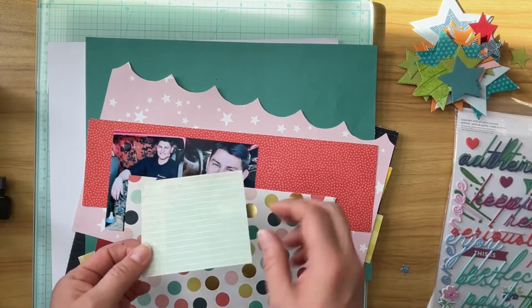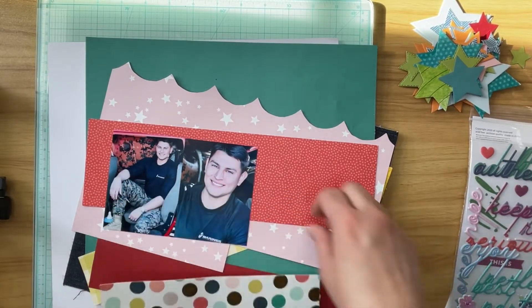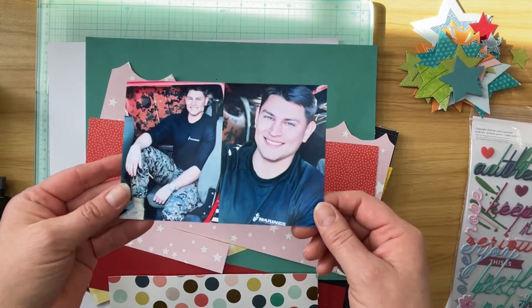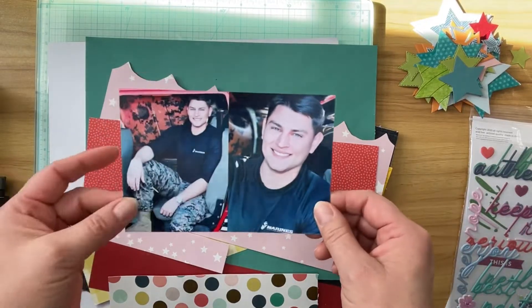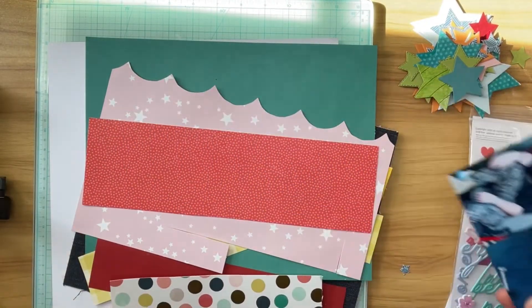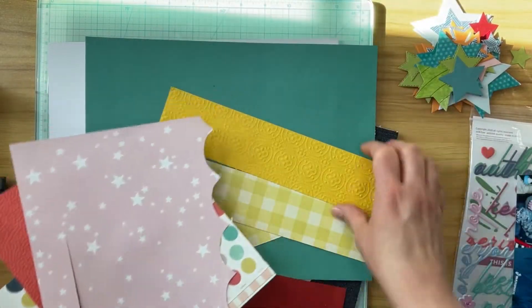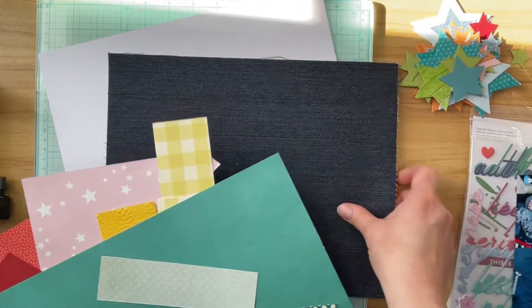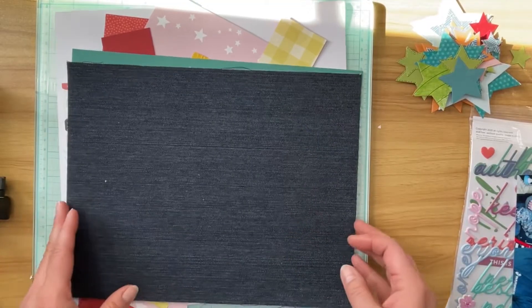This is from yesterday's layout — it's a nice little notebook piece and I thought I could do some journaling on it. These photos are of my son who is doing recruiting duty, and these are brand new photos of him, so I went ahead and printed those. Then I just chose some various scraps from my scrap bin — this green and this green and that piece — and I thought I would just go ahead and do something with those.